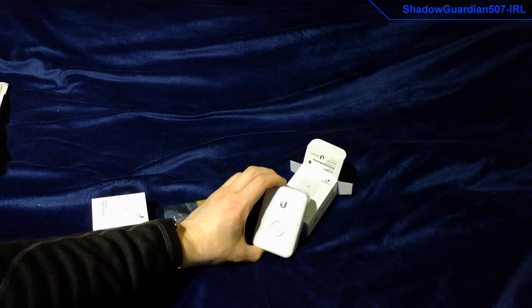And that concludes the unboxing of this little selection of equipment. Catch you next time.